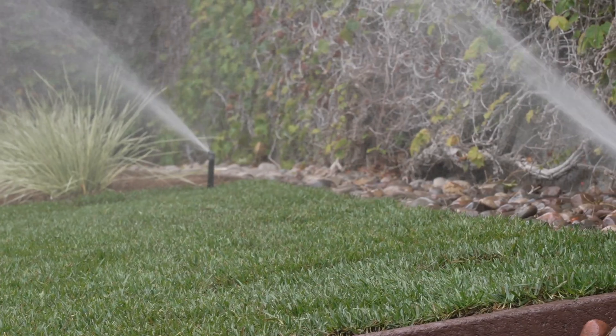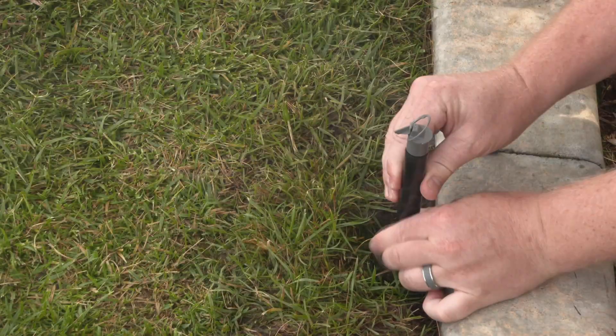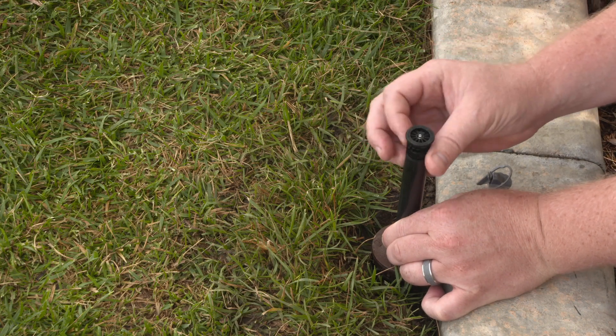To install the Pro High Efficiency Nozzle on a new system, flush the zone, unthread the flush plug, drop in the filter, and thread on the nozzle.